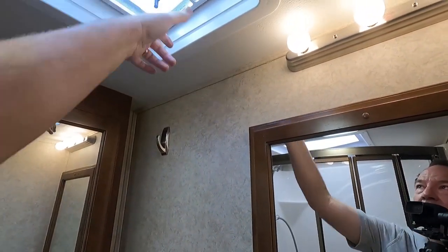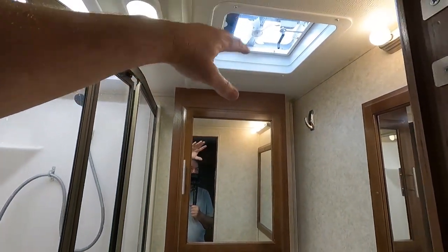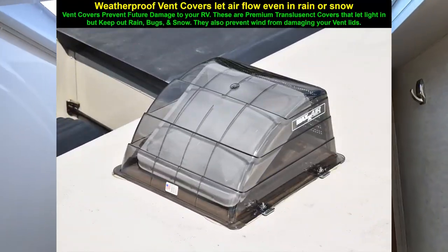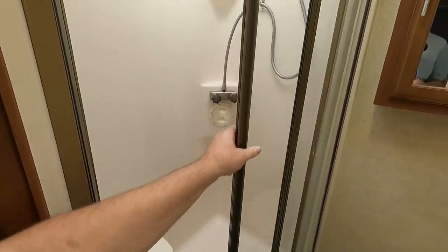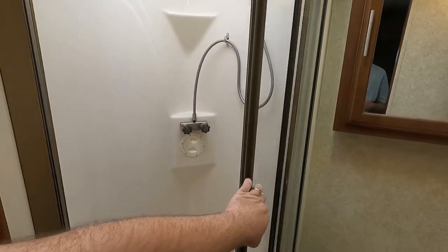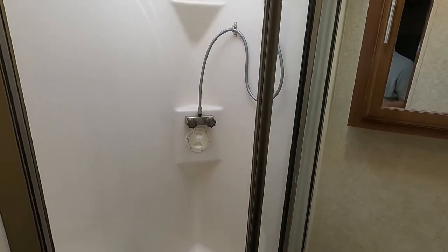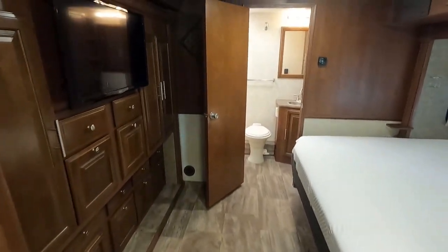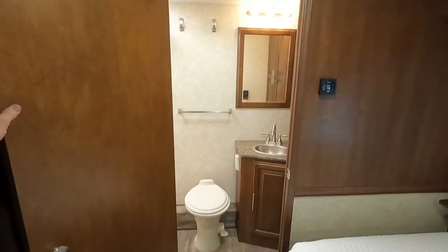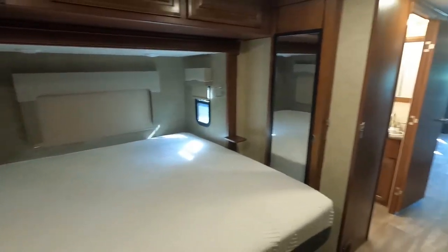This is a two-full-bathroom RV, so in the mid-bathroom you have a second toilet and a second shower — and there's actually an outside shower too, so you could say it has three showers and two toilets. There are LED lights and weatherproof vent covers over the vents, so you can leave the vents open even when it's raining outside. The glass shower enclosures are not cheap plastic curtains — they're actual glass enclosures, and this one has a seat inside where you can sit down.